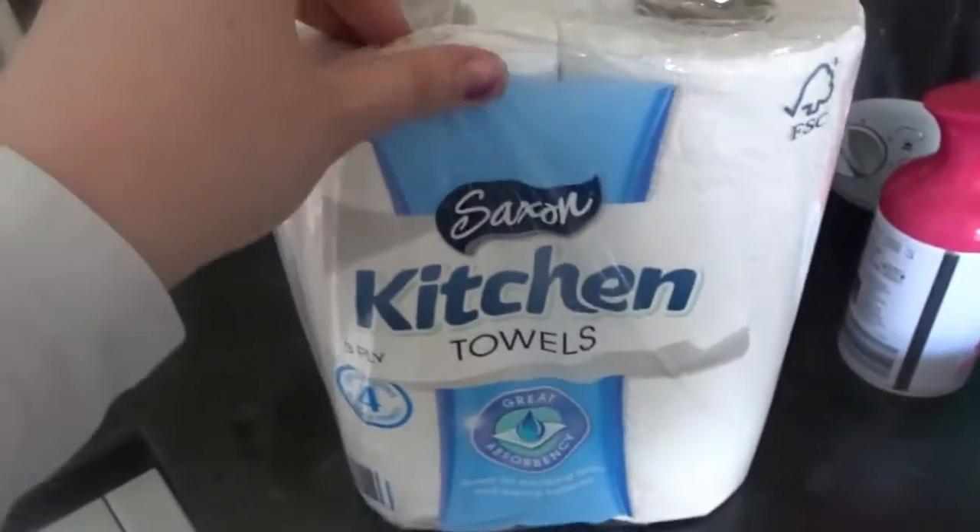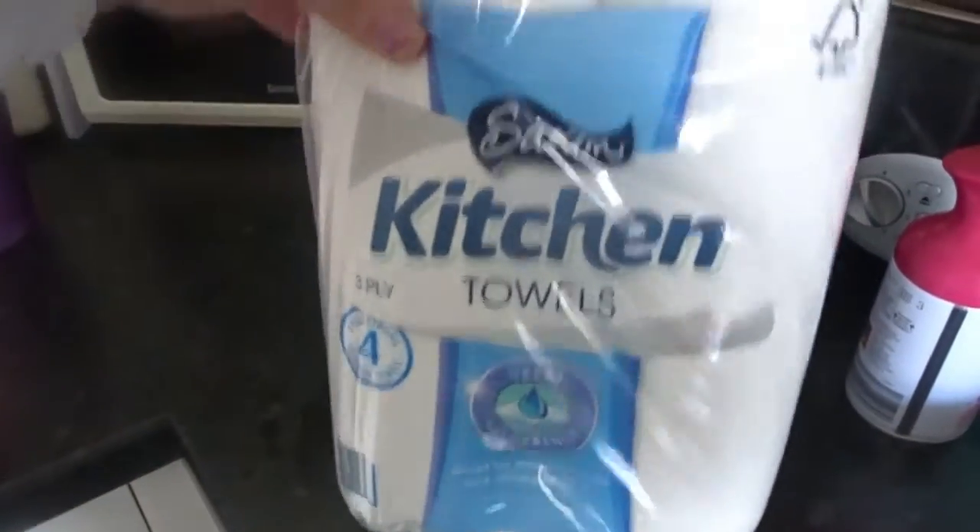And last but not least, I have got a four pack of Saxon kitchen towels. And that is everything that I have got. This is sort of like a little mini top-up shop — we would obviously get a lot more if it was our big shop. But that is everything today. I hope you like this video, please give it a big thumbs up and subscribe down below if you haven't already for regular updates on my channel. I'd love to see a few more of you on here. I will see you very, very soon. Bye!